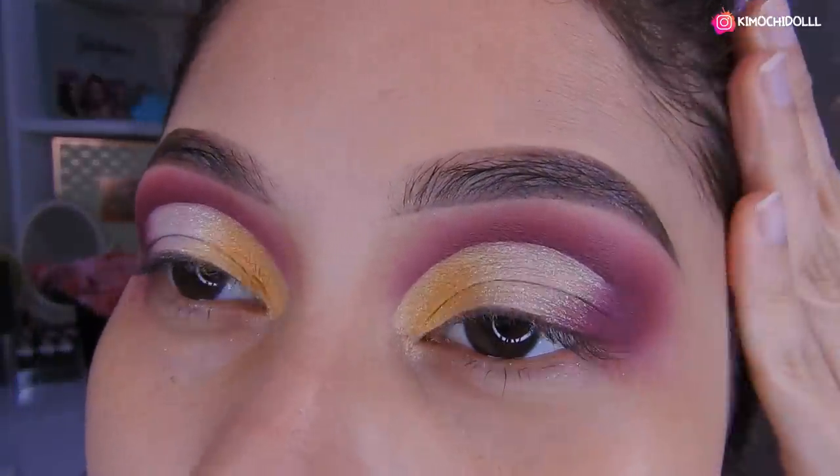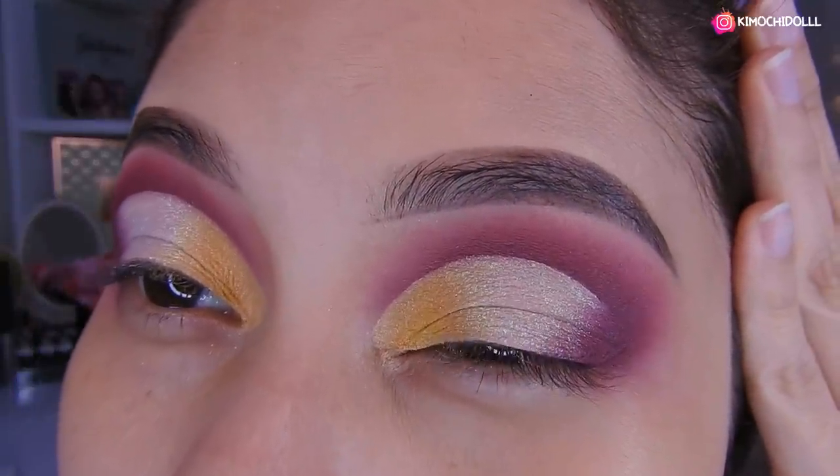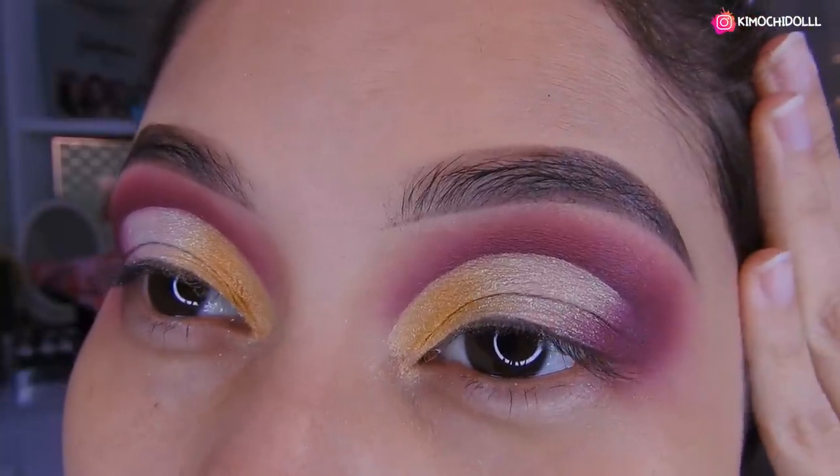Bueno, ahí como pueden ver le pongo los destellitos para que se vea como entre unida la sombra morada con los destellitos, y así se mira bien perrón este look. Ok, entonces voy a quitar aquí un poco los destellitos apretándolo en toda esta parte. Ok niñas, quedaría pues de esta manera, y la verdad es que sí me gustó el resultado.